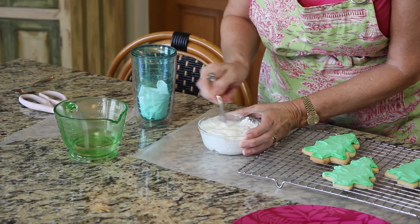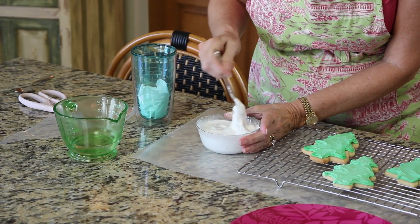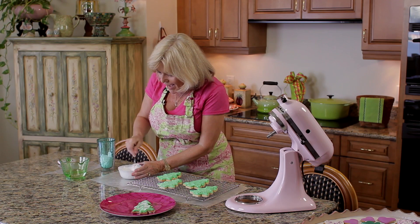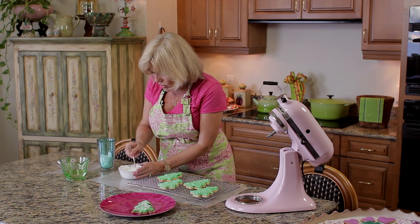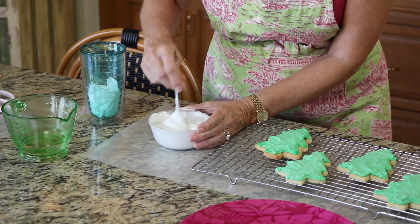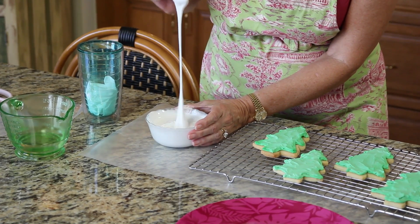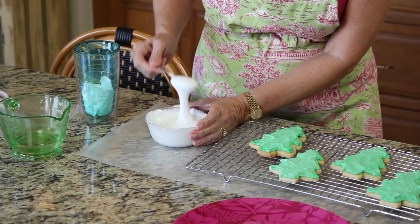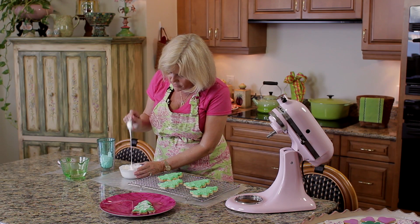So let me mix this in. Royal icing or meringue powder icing is very forgiving — if you add too much water you can add more powdered sugar, or if it gets too thick you just add more water and it stirs in very nicely. The right consistency is when you lift the spoon and the frosting drops back into the bowl and melts away rather quickly — that's what I want for my drizzle frosting.